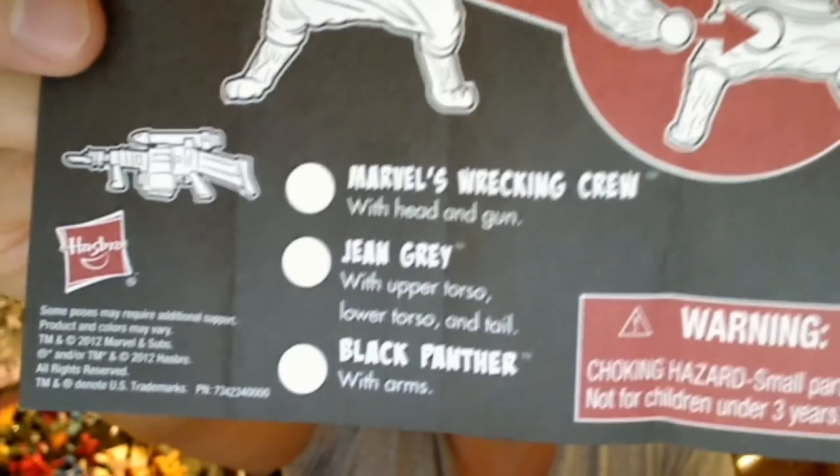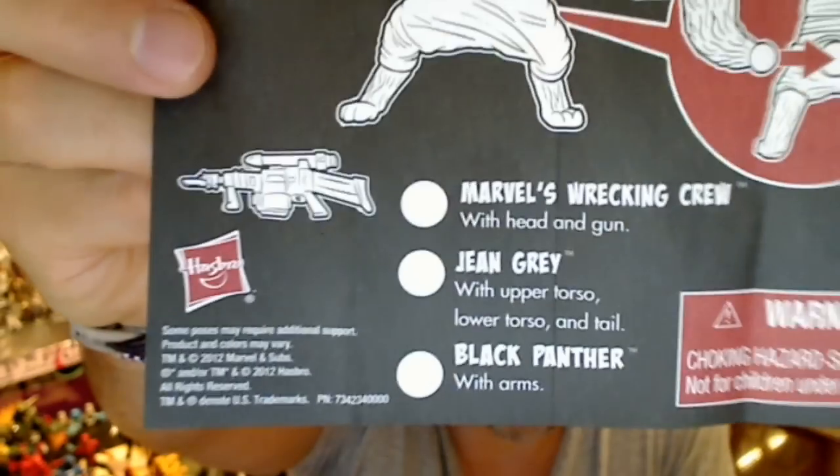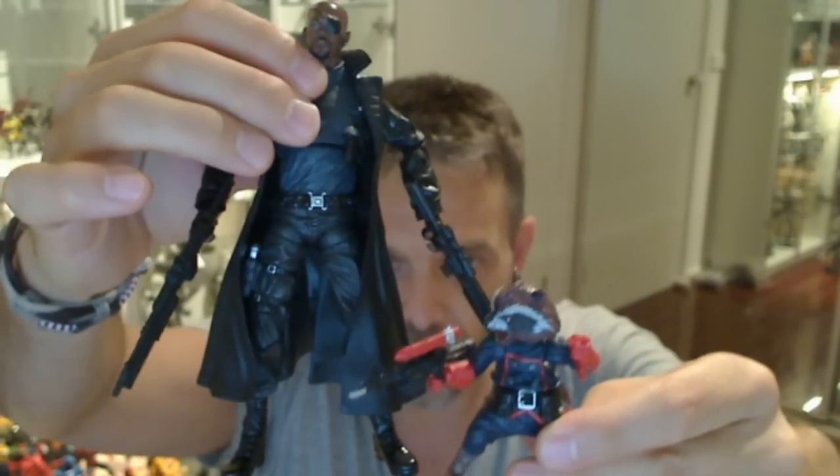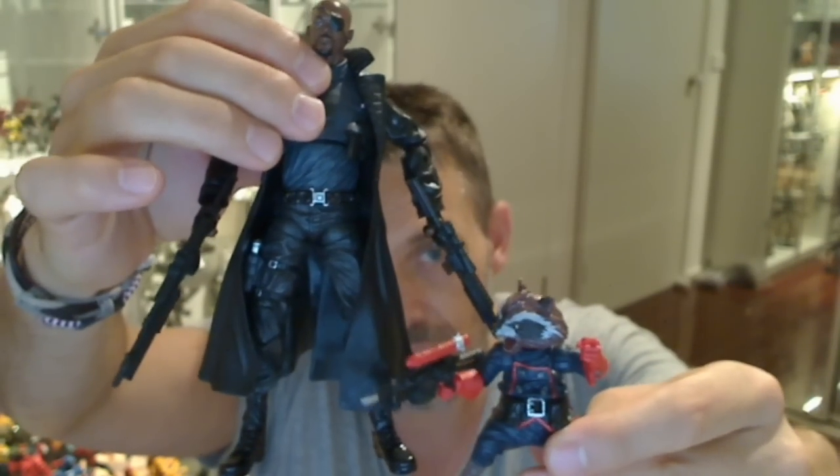Rocket Raccoon is well worth it. That's the leaflet you get inside some of the figures, and I do have some of them — the Black Panther, for example. But yeah, Rocket Raccoon — cool little figure. Let's take a look at him. There's not a great deal going on because he is pretty small. If we compare him to Nick Fury, you'll see the size difference — Rocket is basically about an inch and a half to two inches tall.